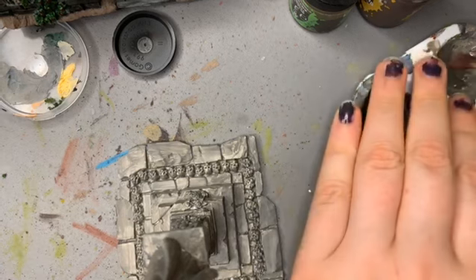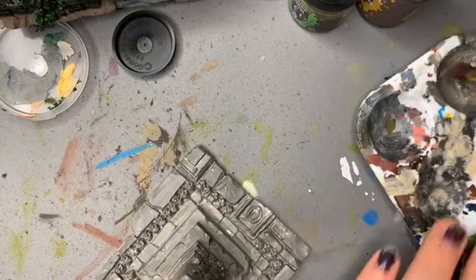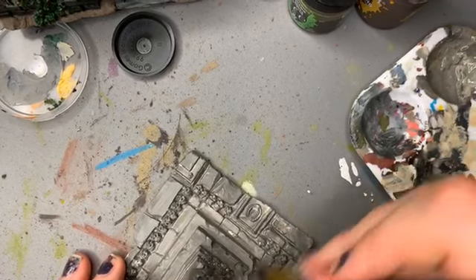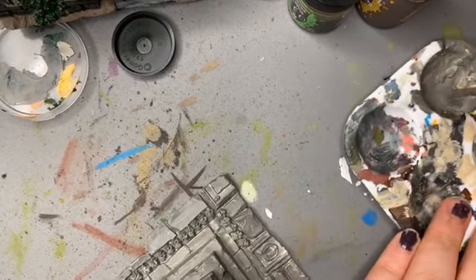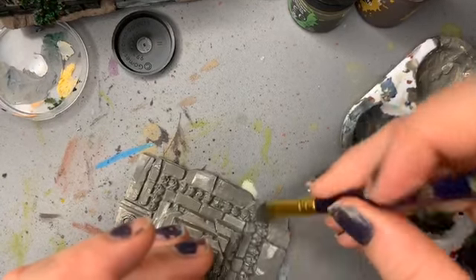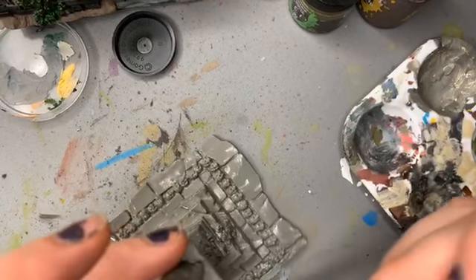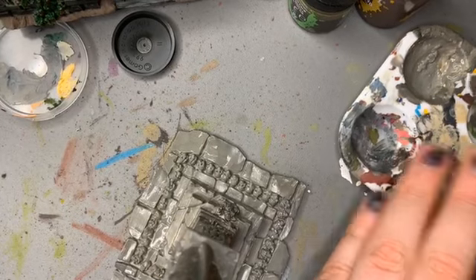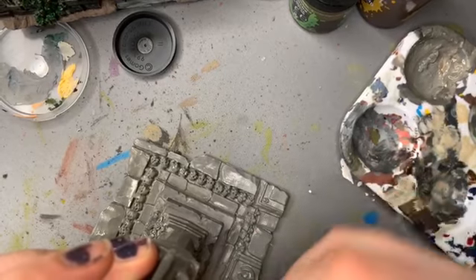I should dress up on stream as a character — maybe Aerith from Final Fantasy 7? I'm actually really enjoying Final Fantasy 7. I'm a Final Fantasy nut, so of course I would. I love that it's one of the first PS1 games I owned, and I followed the remake from day one.